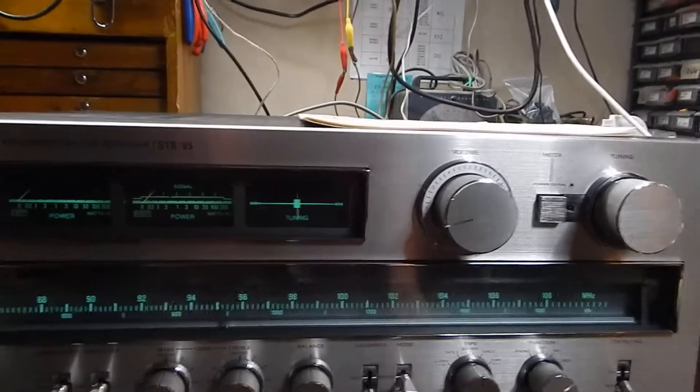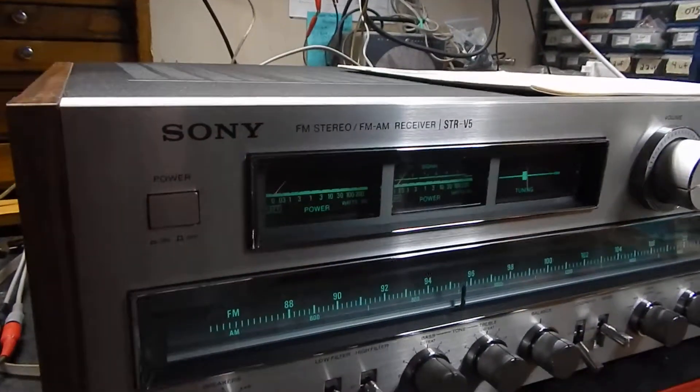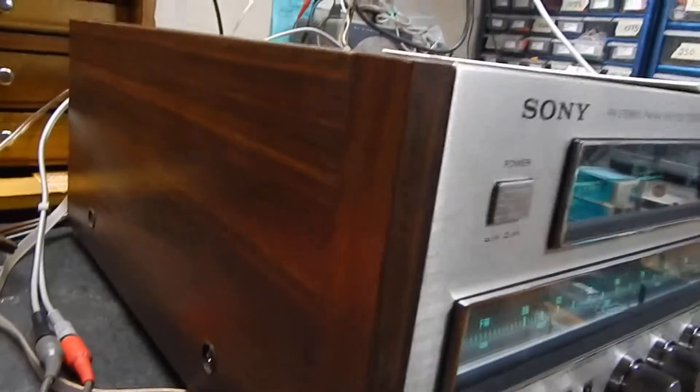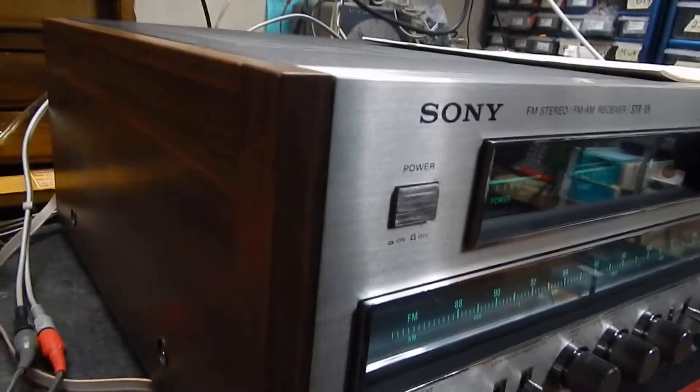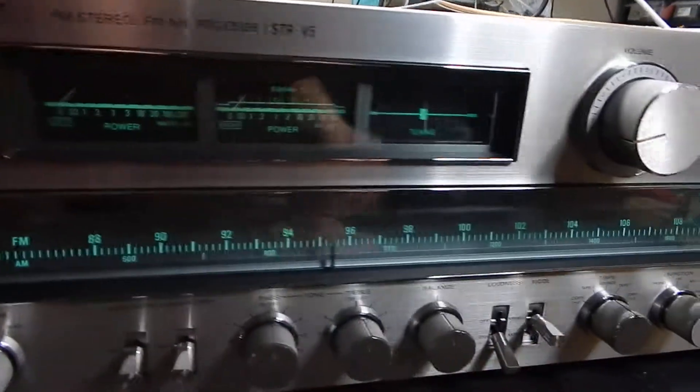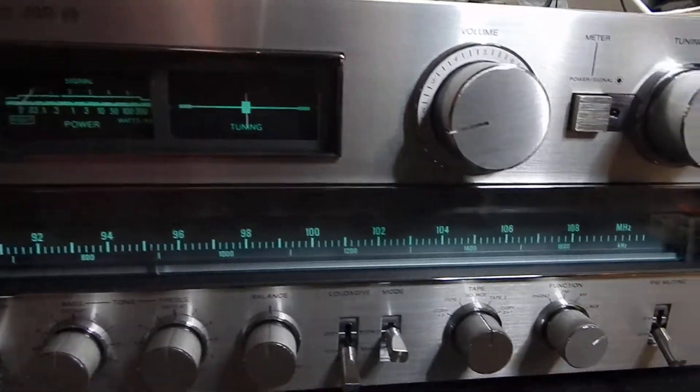We totally went through the unit. The actual face plate and the top, the sides — they almost look like a 9.5 to a 10. Very nice condition. Let me just show it to you slowly here.